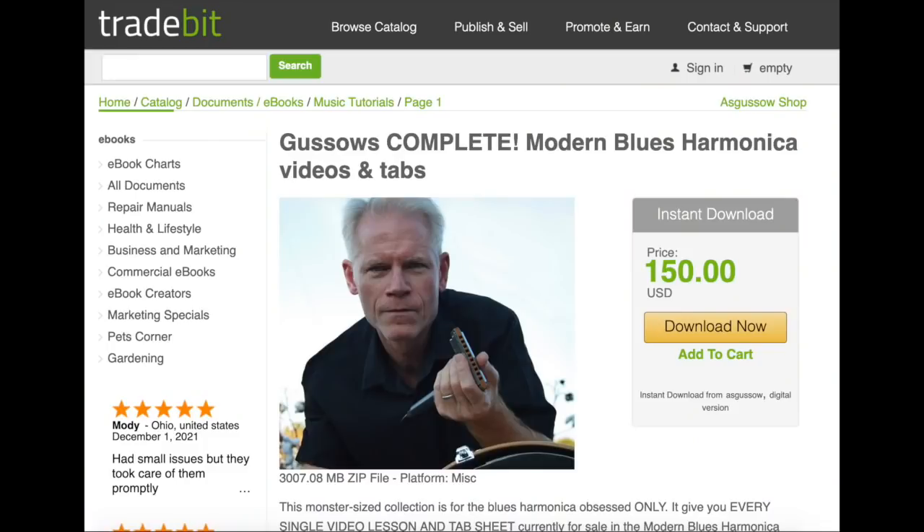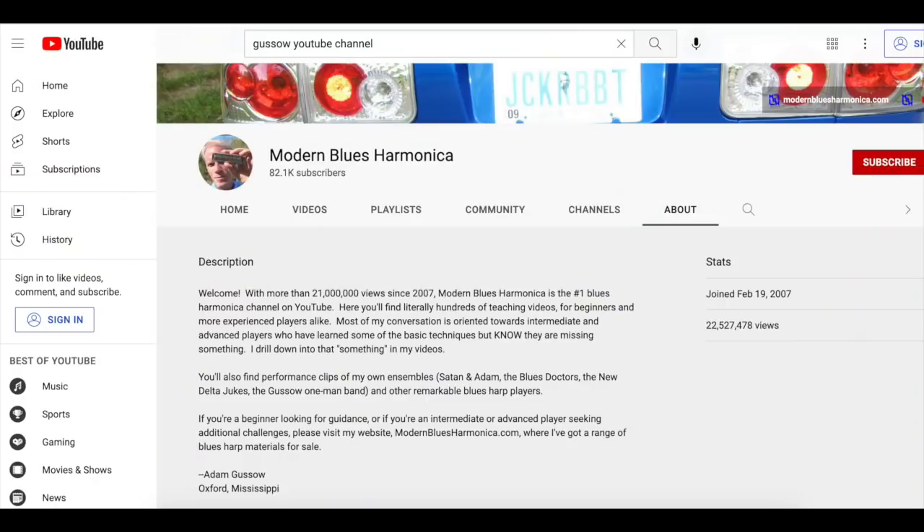What most beginners want to know is: how long is it going to take me to get from knowing nothing about the harmonica to actually being able to make some bluesy sounds? If you come along with me at Modern Blues Harmonica and start with one of my beginner specials or beginner deluxe packs — I wouldn't start with the huge one that has everything — I'd start with something that's guaranteed to get your foot in the door. I've sold thousands of these packages over the 15 years I've been doing this on YouTube, and they help.